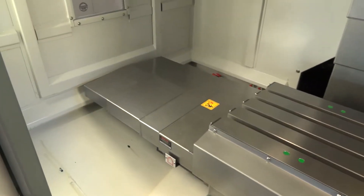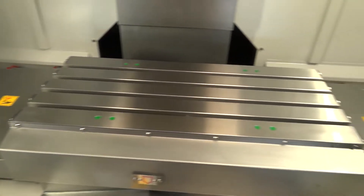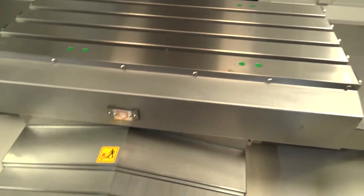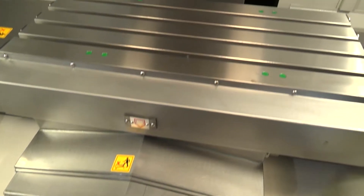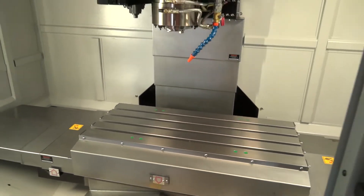The table that we're looking at here is 910 millimeters by 400 millimeters in size, and impressively you can get 800 kilograms on this table. It's also a fast machine — you've got up to 44 meters a minute in rapid traverse.